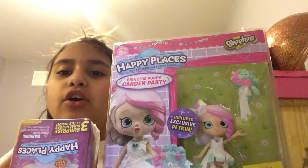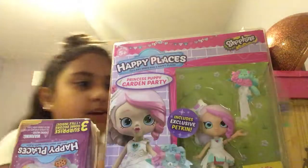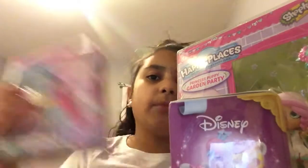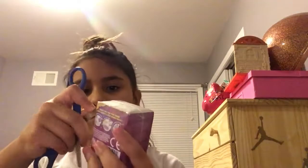Hi guys, today I'm going to be making a video showing you Enchantimals and some Happy Places sets, if you guys can see, and a blind bag of Happy Places — the Minnie Mouse one. Then the horse. So the first thing I'm going to be doing is opening the blind bag.